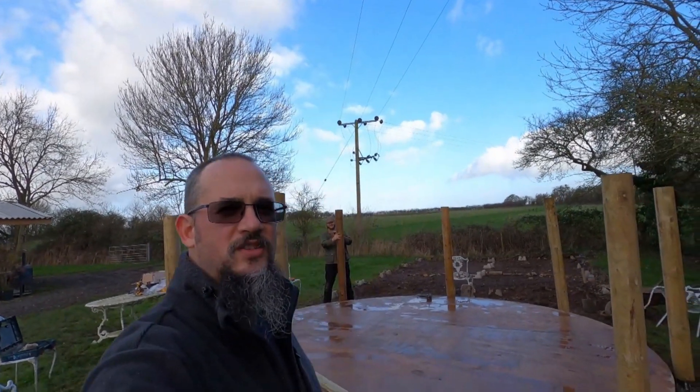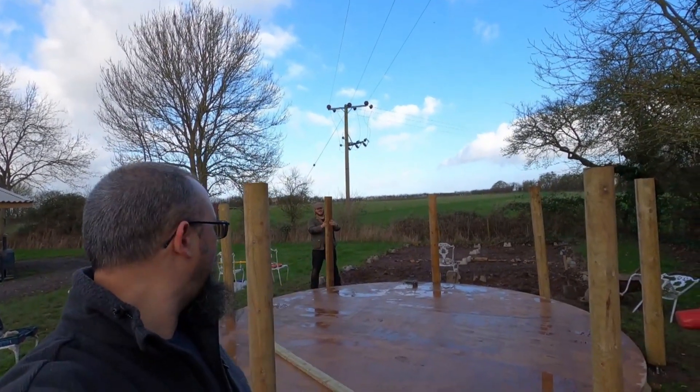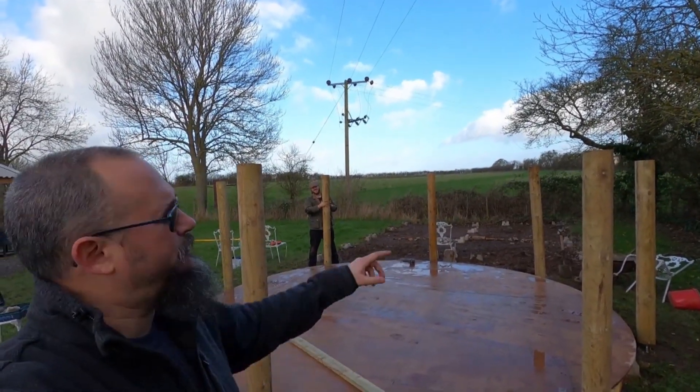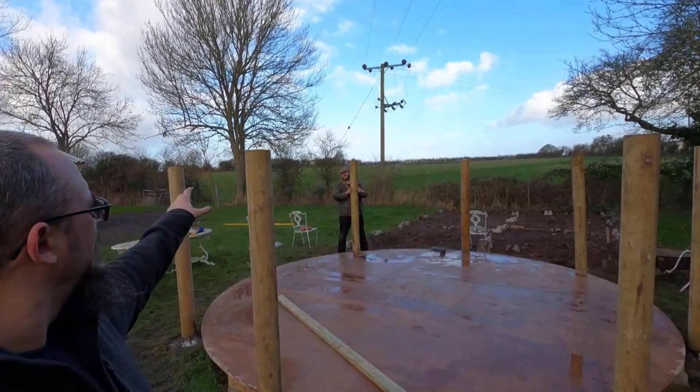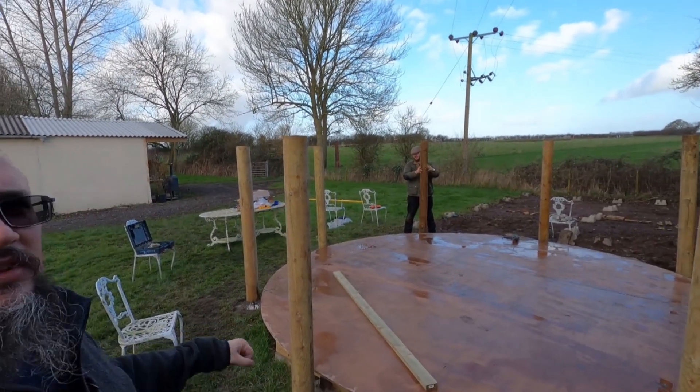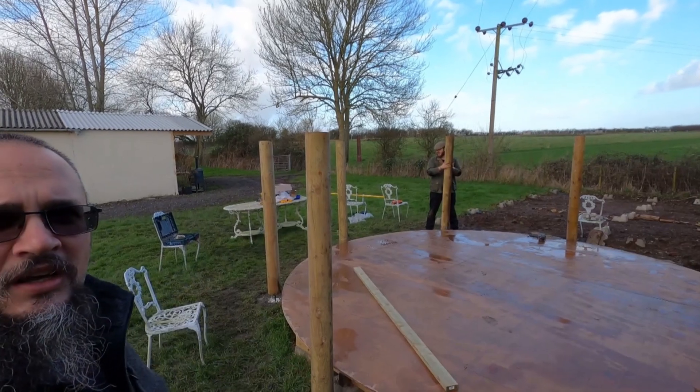All eight posts are now upright — Tom's just putting the last one in there. Next we're going to brace it all along the top of each of them to give it stability and rigidity, and then after that we'll crack on and put the roof on.